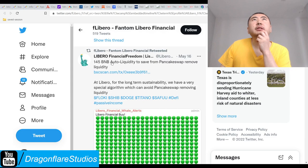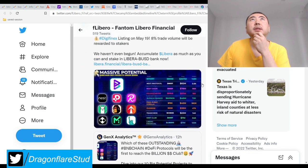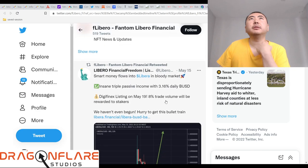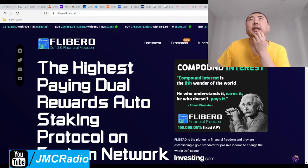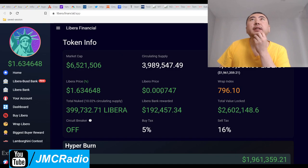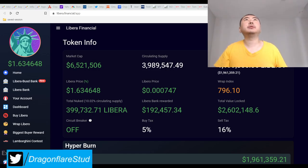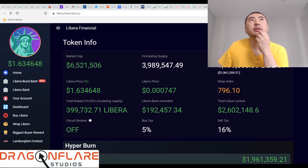F-Libero was a top 10 BNB DeFi project with massive potential — they're basically retweeting Libero content. The price of Libero right now is 0.0007 and the price of F-Libero is 0.0005. They have wrapping technology and cryptocurrencies are going up — my deck screen is already showing green across the board by a reasonable amount.